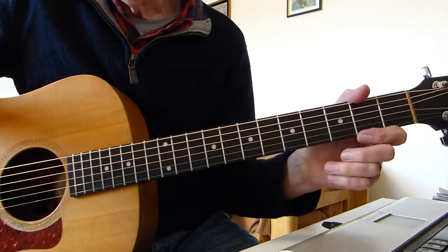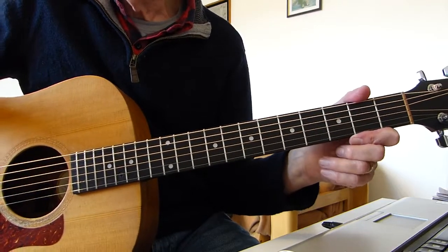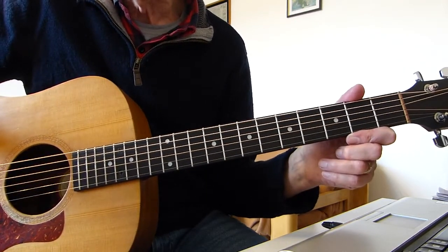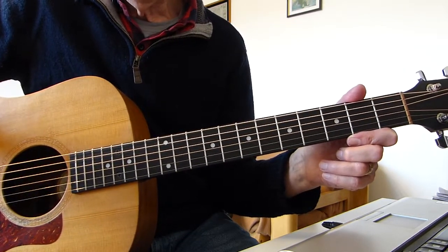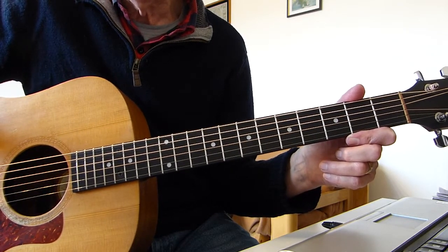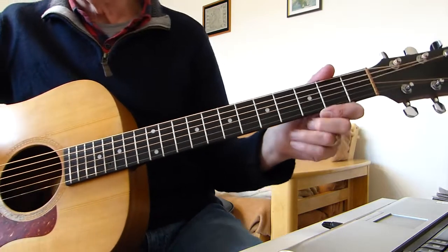Well, hi there Pluckers. I've got sore fingers again with part three of my lessons on I Am the Walrus by the Beatles. In part two we covered the two different types of verses followed by the chorus, which I've also showed you.